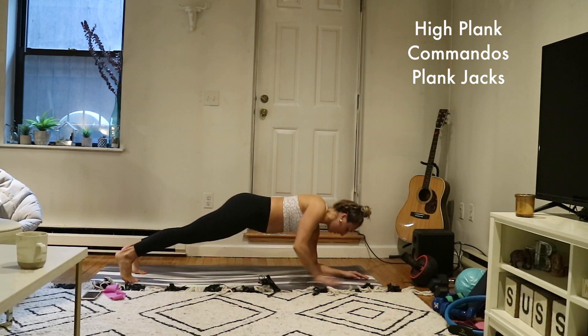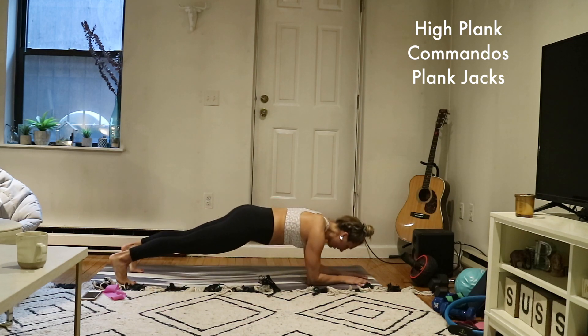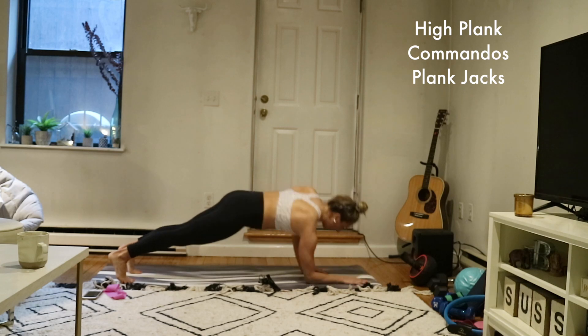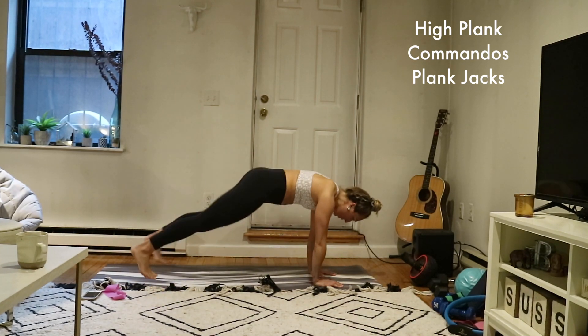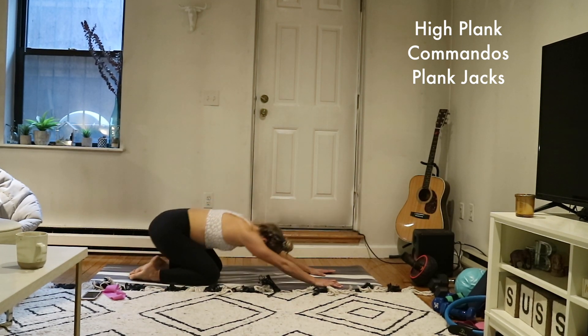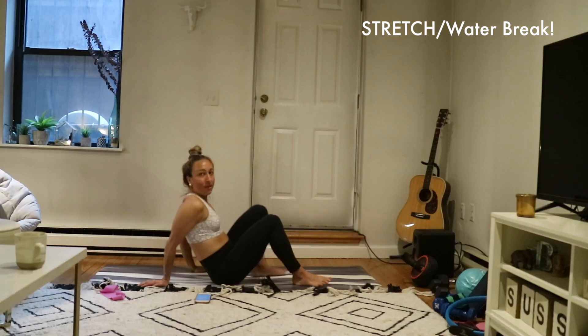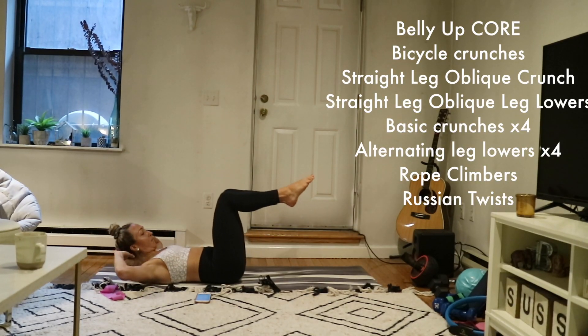Almost there — you are more than halfway through. With this cardio burst, we get a quick little break after this. Stay with it, give it all you've got. Four, three, two, one — send it back, find down dog, then option for a quick child's pose. Option to pause the video, grab water, towel off. Setting up for belly-up core.